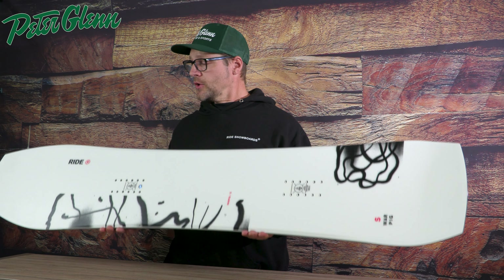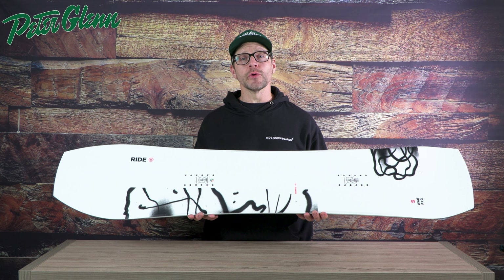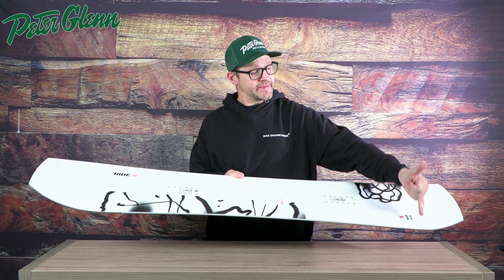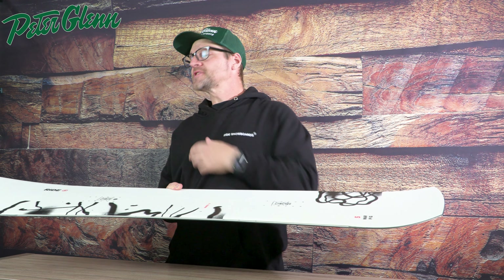So who is this board for exactly? This is for the rider who really wants one board that can absolutely ride everywhere — park to powder and everywhere in between. Going back to the shape, with the stance centered up from contact point to contact point, it's almost like they took a twin tip board, took a little bit off the tail, and stuck it on the nose.